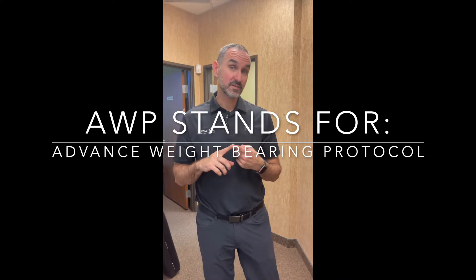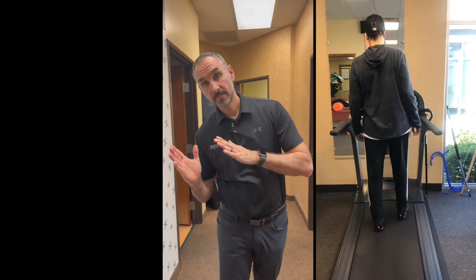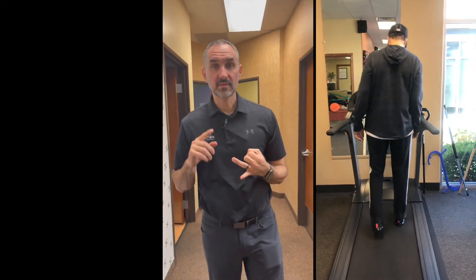I have a patient that just underwent that procedure and we're going to go over the physical therapy protocol. They're able to be fully weight bearing with no assisted devices — no canes, no crutches, no walkers. They have that sway in their walk, and I'm going to demonstrate that and show you the exercises we're doing to target the hips and reduce the sway while walking.